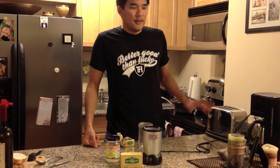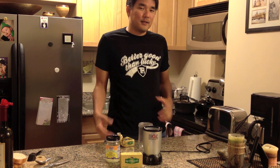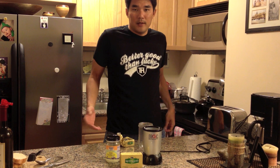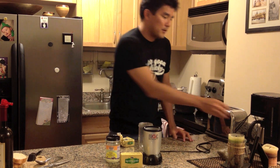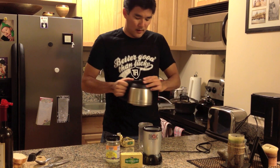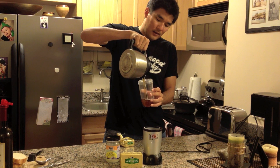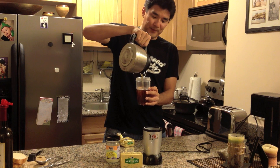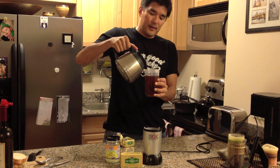I just brewed a pot here. Dave recommends using his bulletproof coffee because it's free of toxins and molds, but I thought I would just give it a try on regular coffee until I can get a shipment of the bulletproof coffee in. So you just want to pour in about two mugfuls into the Magic Bullet — which is magic by the way. There we go.